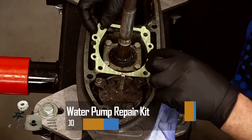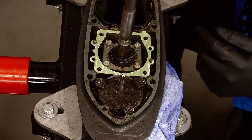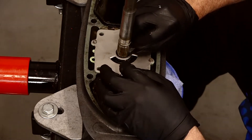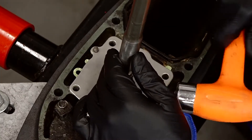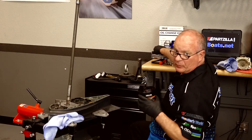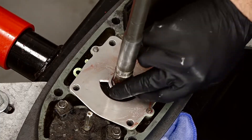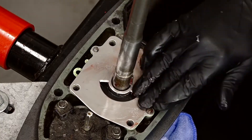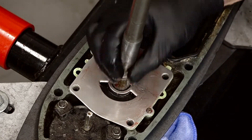Grab our new gasket and get it in place, then the new wear plate. Now we need to press in our key — let's get it started with a pair of channel locks and then drive it the rest of the way in, tapping it lightly with a hammer. From this point we're going to start using a lot of grease, because on startup there's not going to be any water near this and it has to draw it up. We don't want it to wear itself out prematurely. So on your wear plate, go ahead and coat it down with grease and work it around the input shaft.